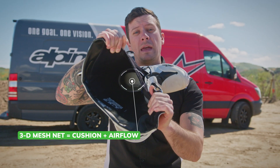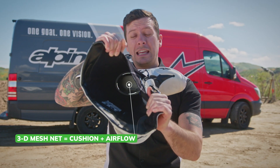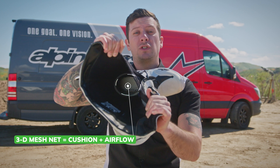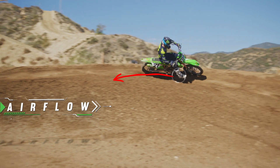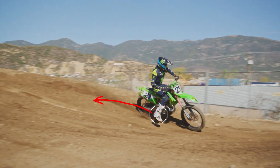Internally on the footbed, that white surface that you see is the 3D mesh net — a quarter-inch thick cushion that allows for air to flow through underneath the rider's foot, in through the front, and then exhaust out the back.